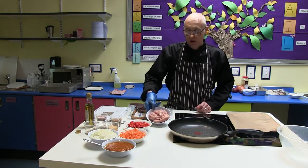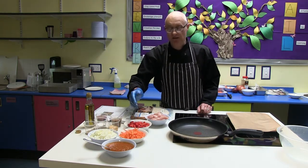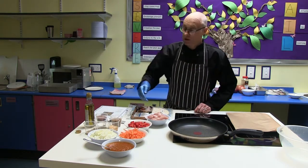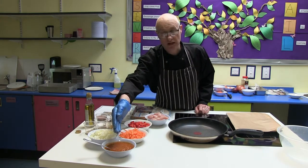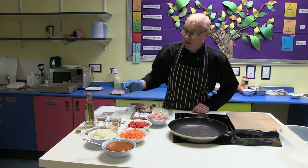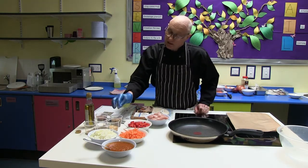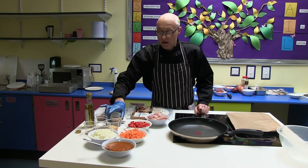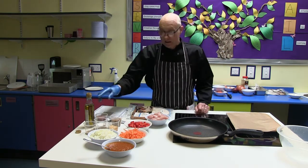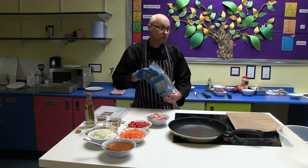First of all, we've got some nice strips of breast of chicken. We've got some onions, some carrots and some peppers that have been finely shredded. We have some base tomato sauce and the recipe for that you'll find on the website as well. And then we've got some salt and pepper, some garlic, some Cajun spice, some ground cumin, a little bit of oil, and finally our tortilla wraps and we'll get some grated cheese.